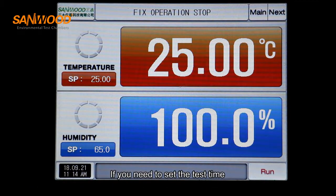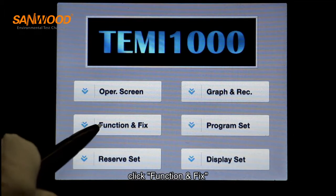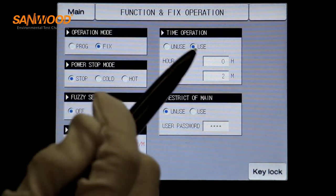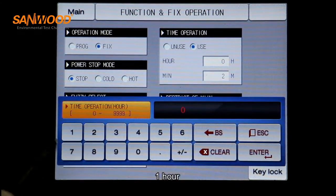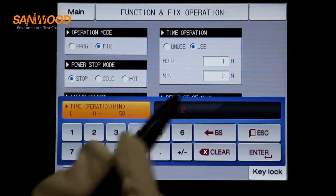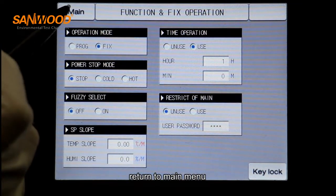If you need to set the test time, click main menu, click function and fix, click time operation, set to use — one hour. Then return to the main menu.